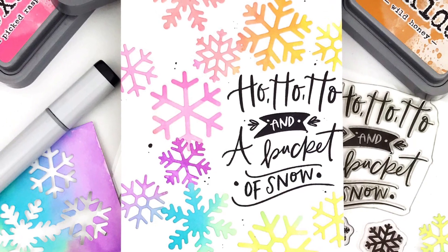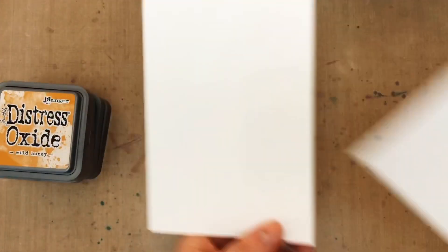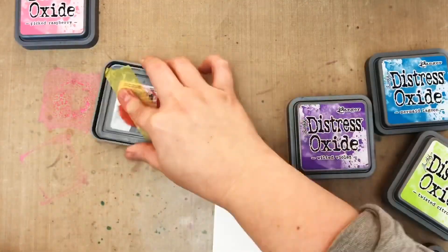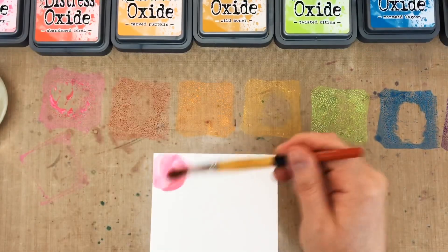Hey friends, it's Carly and today I want to share a card that makes me happy because it is a rainbow snowflake Christmas card. Now to create my rainbow snowflakes I need some rainbow cardstock to die cut, so I'm going to make it with a quick watercolor using Distress Oxide inks. I've got some watercolor cardstock and I'm just giving my ink pads a quick smoosh onto my non-stick craft sheet to use as my watercolor palette.